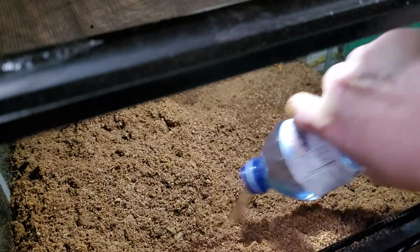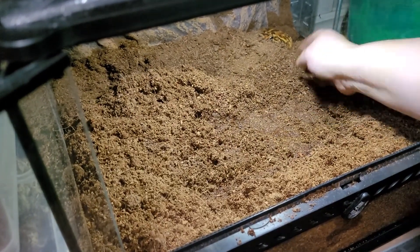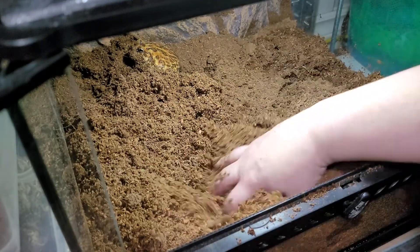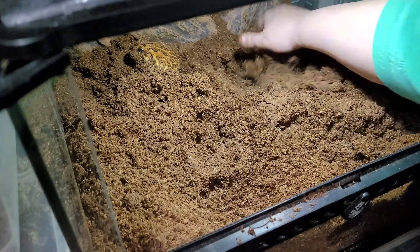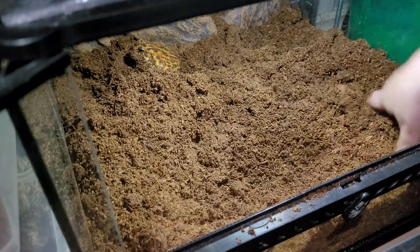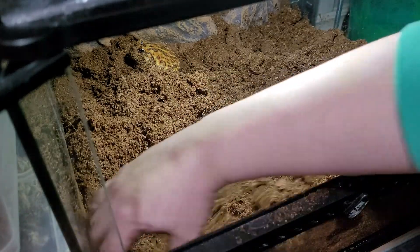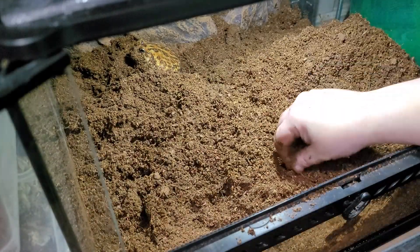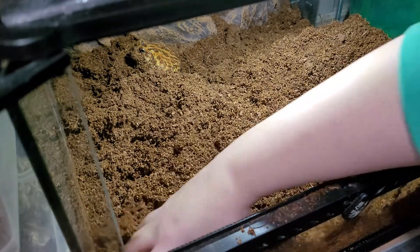I think another bottle is needed because it's still pretty dry. I'd like to move him but I know he's going to get mad. Come here buddy — go that way, there you go — let me stir in this spot. He does have a heat pad on the side of his tank. It's best to put it on the side so they can't burrow and burn themselves, but they can go over to it if they want.